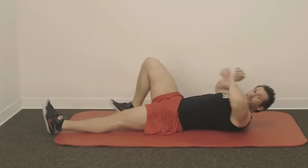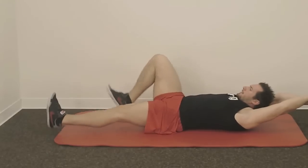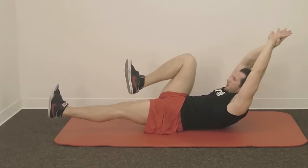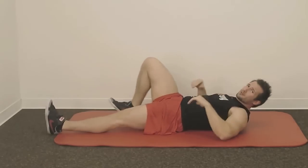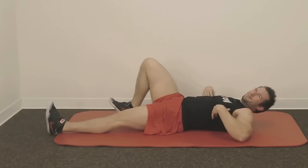And the hardest one: extend your arms as far as you can. Breathe out, pull in your belly button, and lift up. This one is really, really hard, especially for me because I have a heavy upper body.